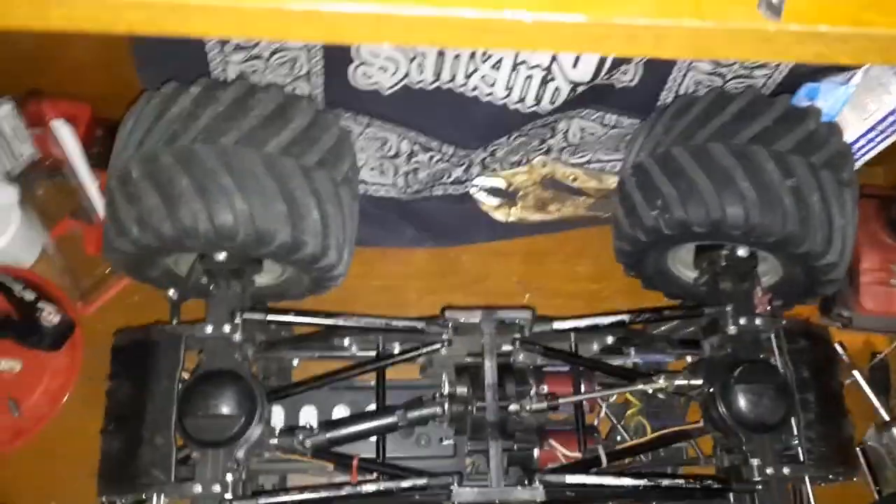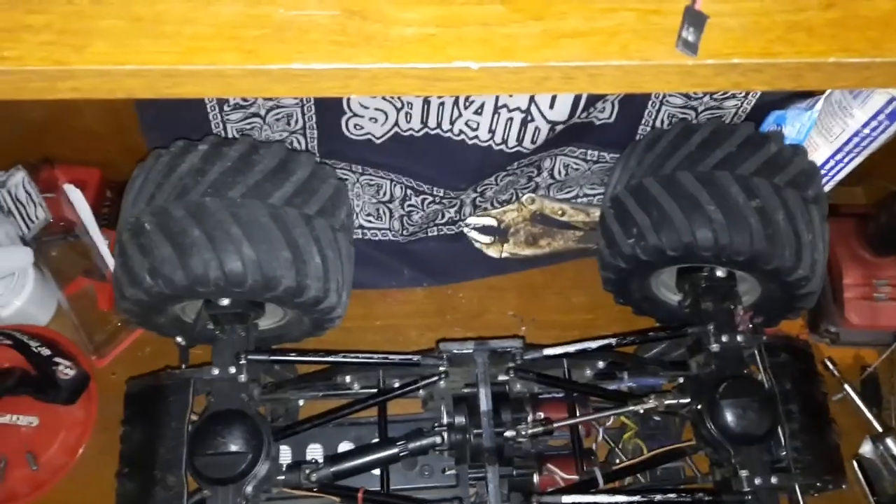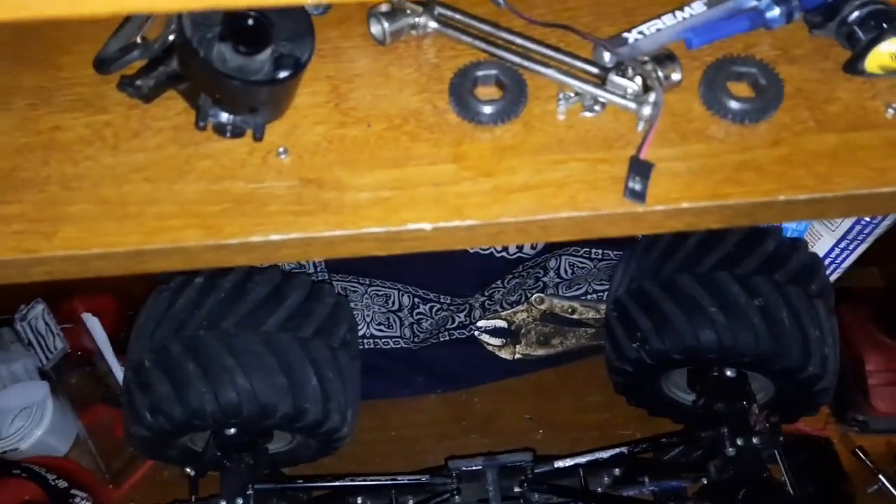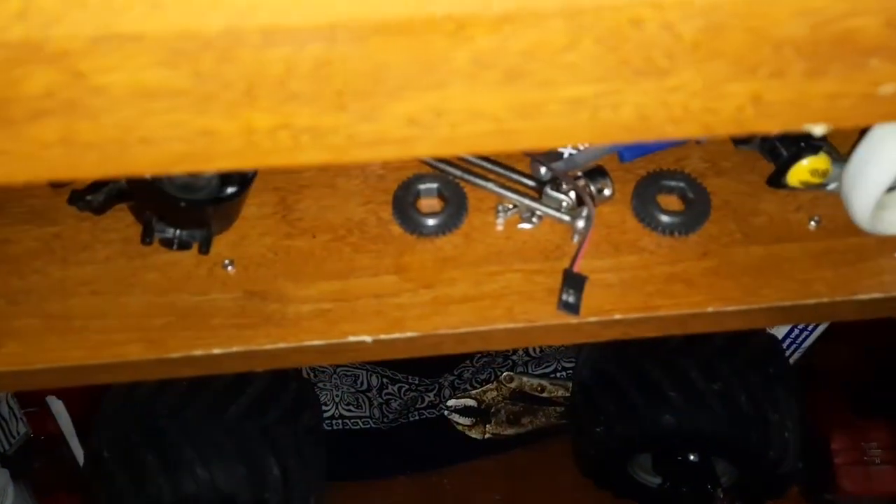One of the other things I was talking about was the RC four-wheel drive LED light. Just take the screws off the ends and you can slide it right out of there.